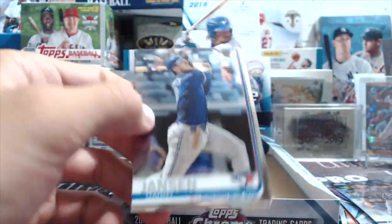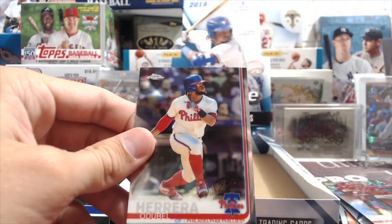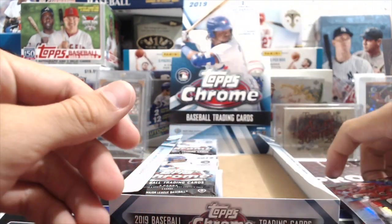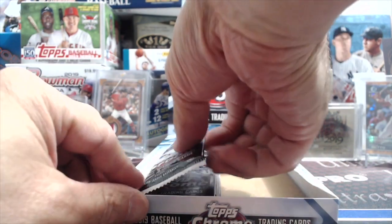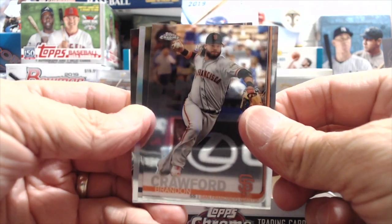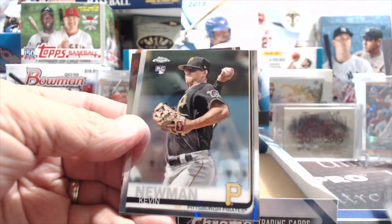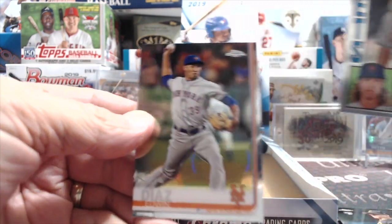That's what you have to look forward to when breaking this stuff — you just don't know. Joey Fado, Reese McGuire, and a double Herrera. Those cards are weird because they are thicker, but not as thick as the parallels, which is very strange. Maybe that's part of why they're miscut — though they don't seem miscut, they're just thicker.